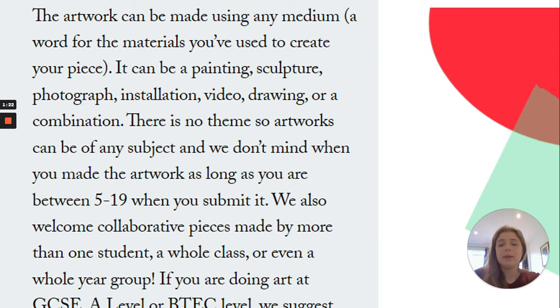There's no theme, so the artworks can be of any subject, and we don't mind when you made your artwork so long as you were between the ages of 5 and 19 when you submit it. We also welcome collaborative pieces made by more than one student, a whole class or even a whole year group. So to recap, it can be any medium at all and there's no theme. But if you really want to go in a different direction, you can, because there is no theme for the competition.